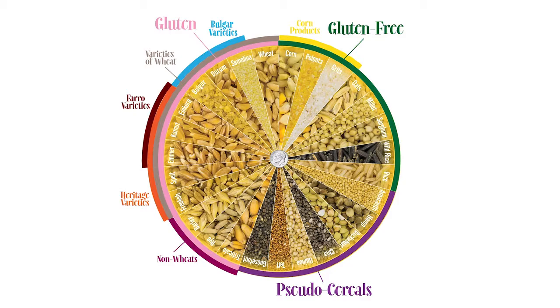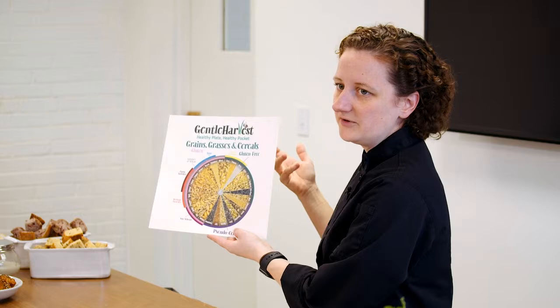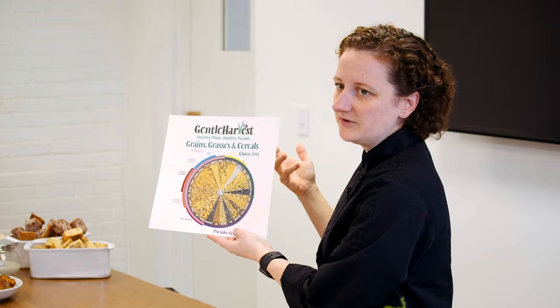The pseudo cereals — do you guys know what a pseudo cereal is? It's actually a seed. They cook like grains do, but grains are the seeds of grasses. The pseudo cereals have similar cooking properties, but they're not technically a grass or a grain because they grow on a different kind of plant.